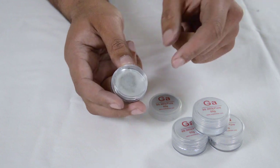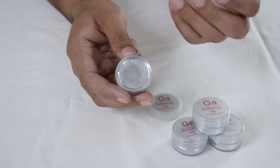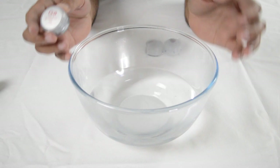The interesting property about gallium is that it has a really low melting point. In fact, it melts at just 30 degrees. To melt gallium we can just place it into a bowl of warm water.